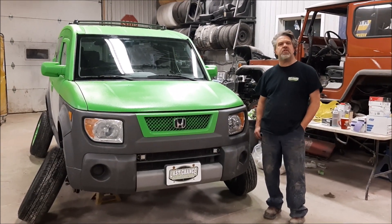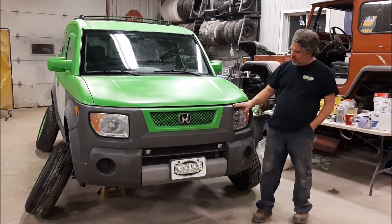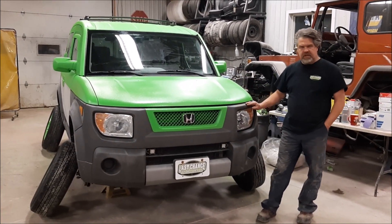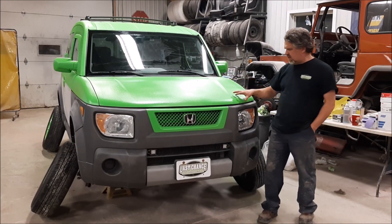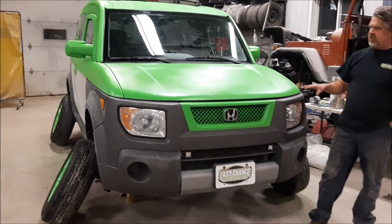Hi folks, it's John from LastChanceAutoStore.com. I'd like to share a brief update. This is the 05 Honda Element that we were talking about doing the textured bed liner exterior on, and it's going to be a two-tone.